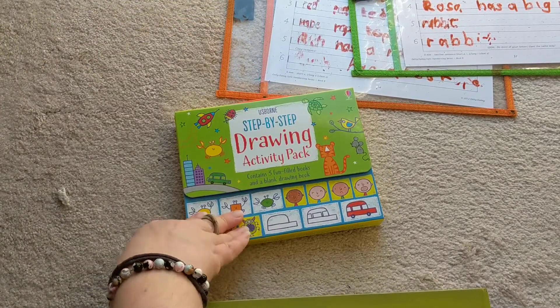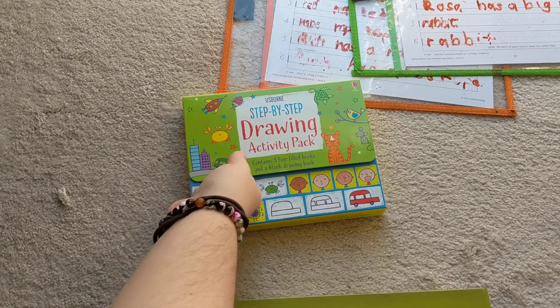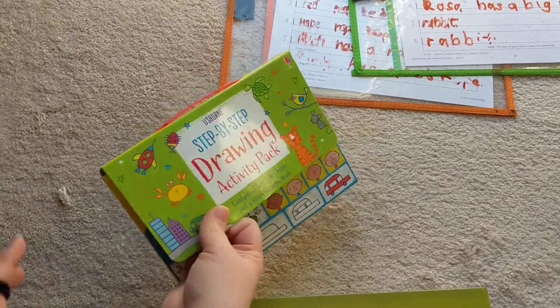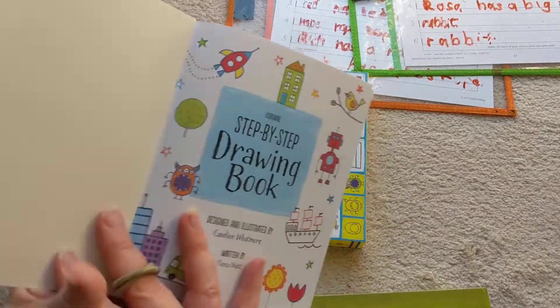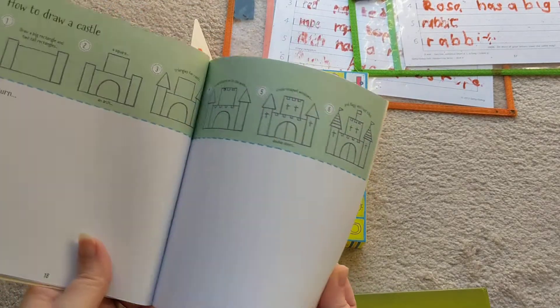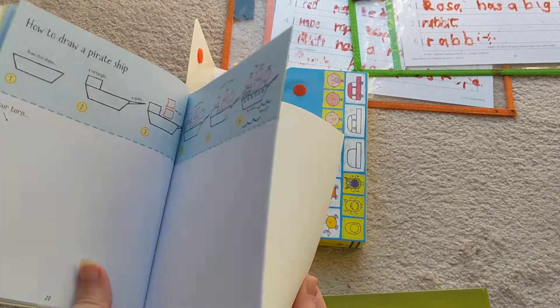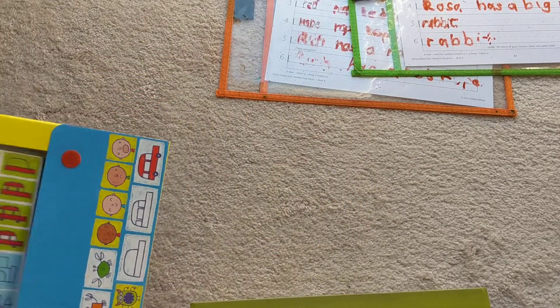This is all that we do for art. I'm terrible at art — it's just not one of my strong points — and unfortunately we haven't been able to do co-op art classes with everything going on. But this program has been really easy to follow along with. If you're not very good at drawing, which I am not, this helps me still be able to teach both my kids. My four-year-old also takes the art class with us.